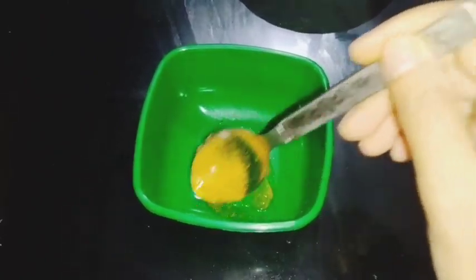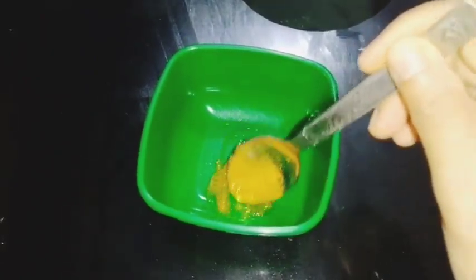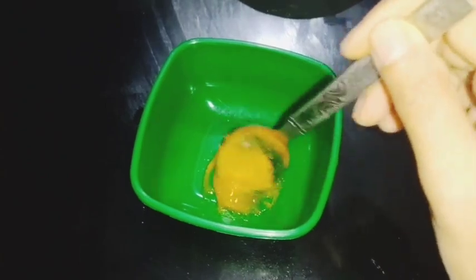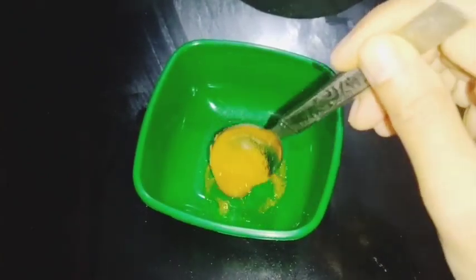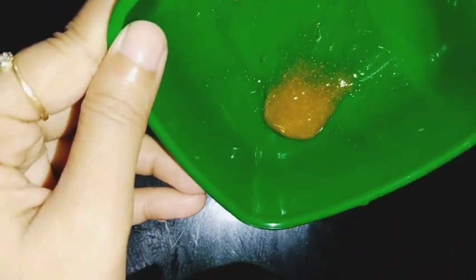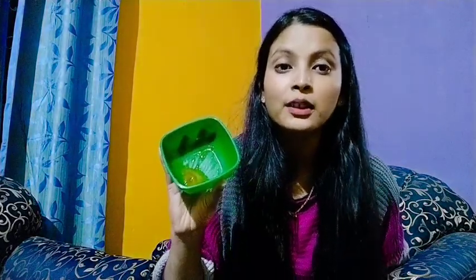We will add 2 drops in the water. The cream is ready. I will make the cream, store it, and have a container. You can keep it in a refrigerator.